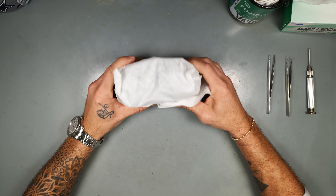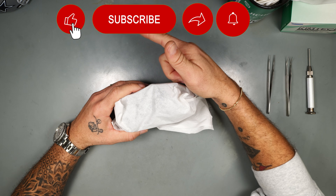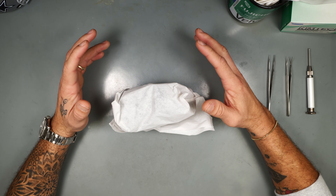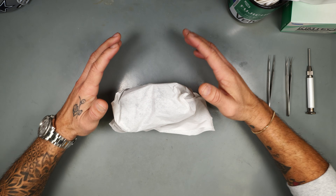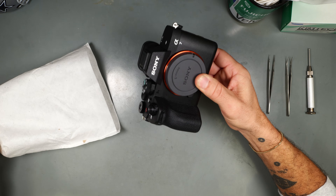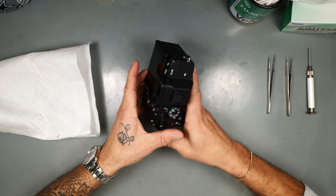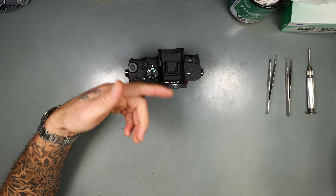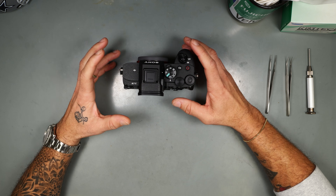All right, howdy folks! Hit that like, hit that subscribe, leave a comment. We got something unbelievable, unattainable, unimaginable — we got the brand new Sony A75! Long awaited. I mean, come on, don't throw this away — I usually throw everything away but we're gonna save that box to put back.